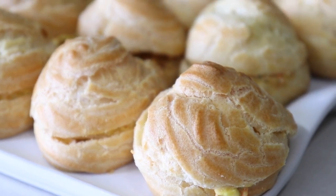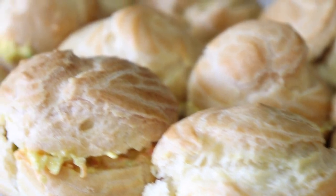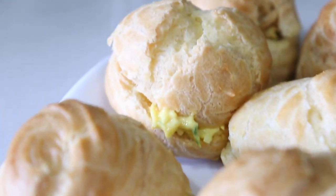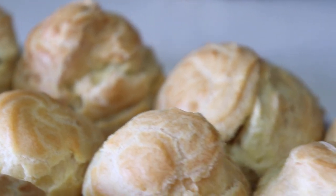Hi fellow foodies and welcome back to another episode with me here on Lynne's Caribbean Kitchen. In today's episode I'm sharing with you my puff pastry recipe which can also be used to make eclairs. So let's dive right into it.